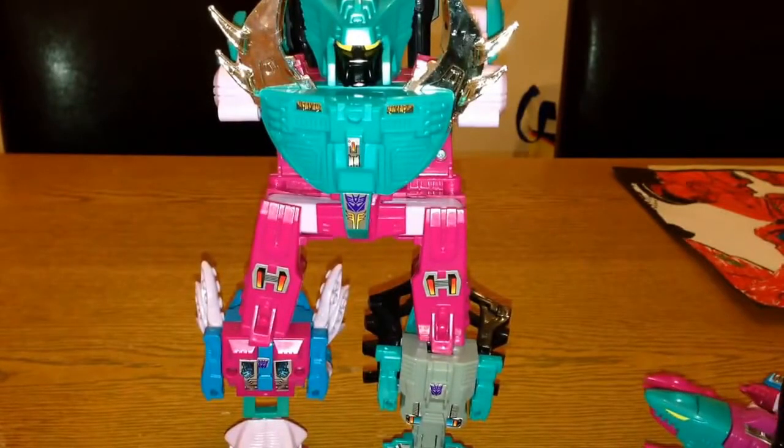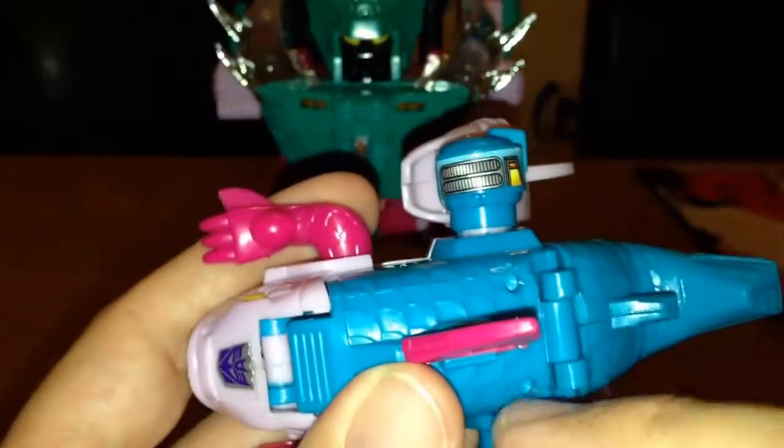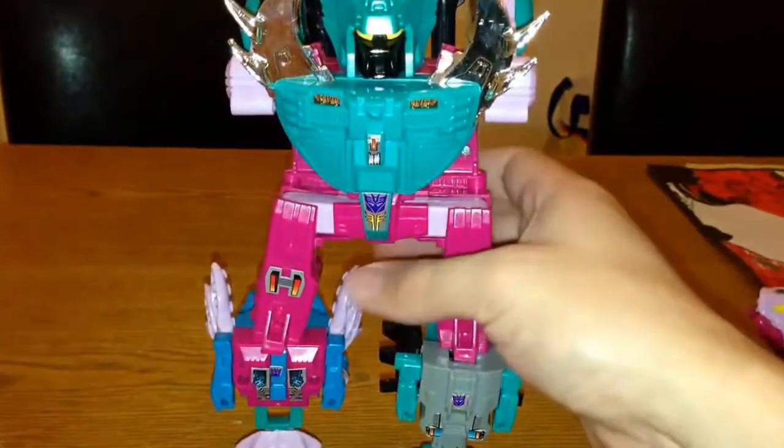Another thing to mention: on Scalor you can put guns on his back as well — there are two little holes where you can pop them in.